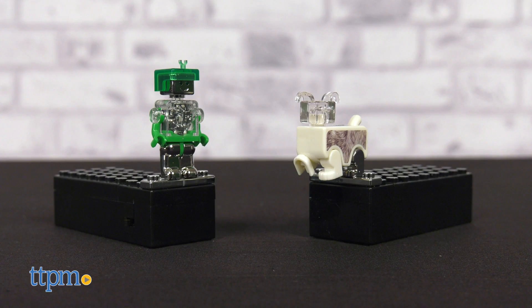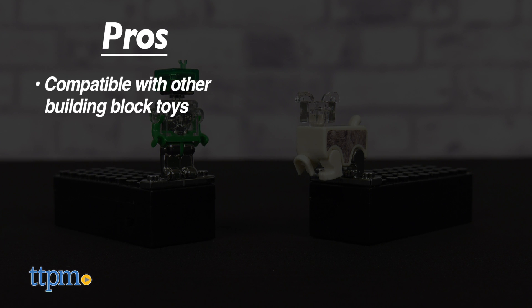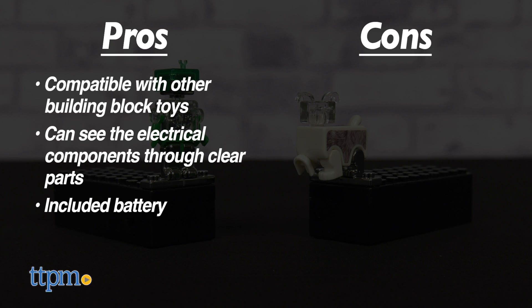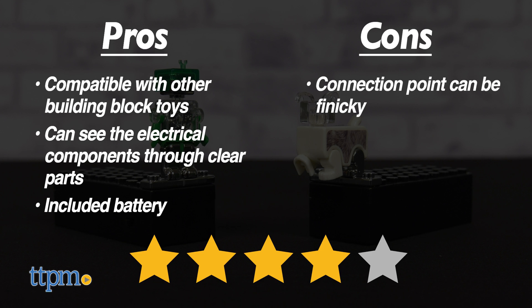Lumen Power Figures have some cool pros. They're compatible with other building block toys. Clear parts let you see the internal electrical components, offering educational STEM value, and the battery is included. One con is that the connection point on the feet of some figures can be tighter or shallow. Still, they stay in place well enough. We give Lumen Power Figures 4 out of 5 stars. Pick one up if you want a building block figure that breaks the mold.